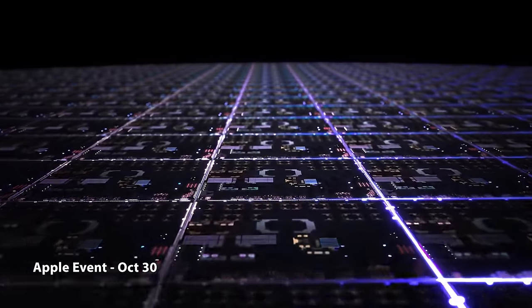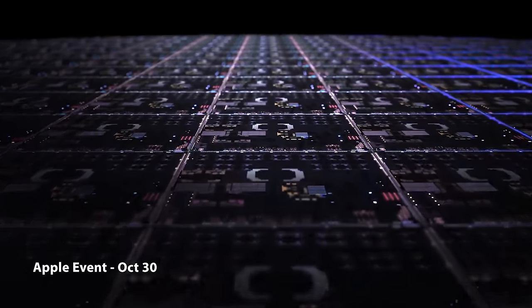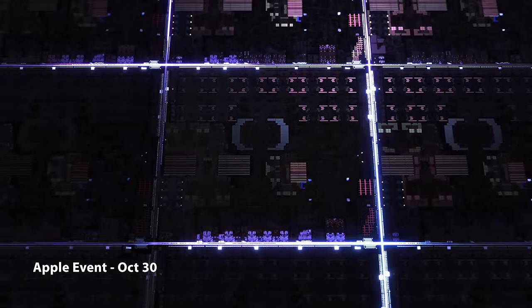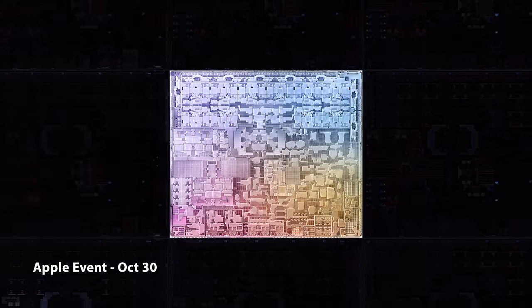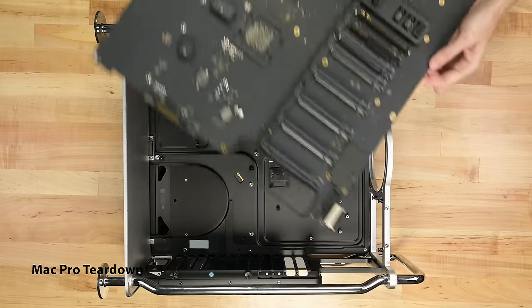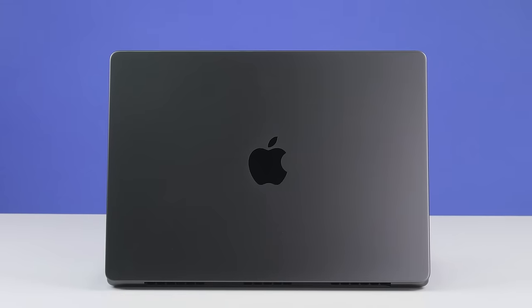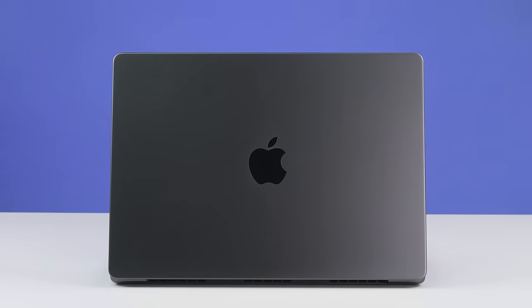Apple has designed themselves into a bit of a corner here. Thanks to the unified memory architecture that integrates the RAM into the SoC, an upgrade is simply not an option — and that's not just a problem in this MacBook. The Mac Pro doesn't even have upgradable memory anymore. Once you buy the 8GB version, you're stuck with the 8GB version.